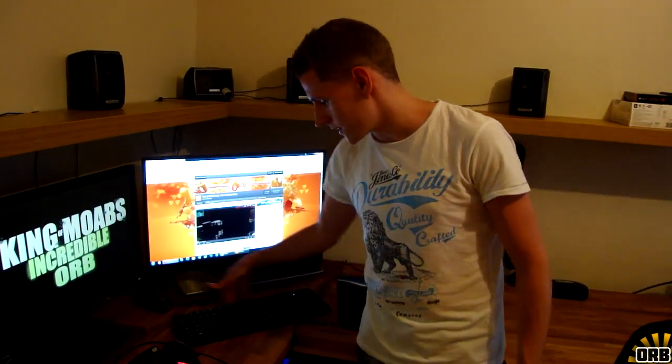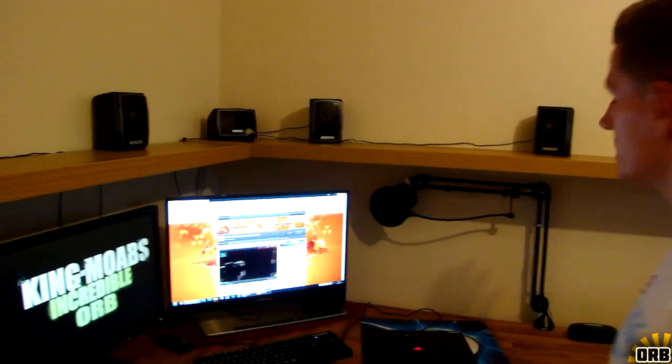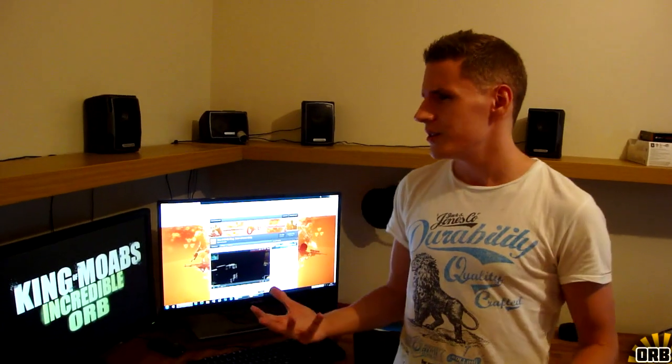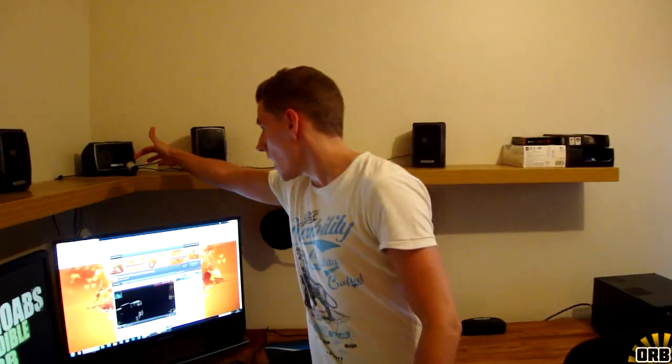We also have a SteelSeries 6Gv2 mechanical keyboard with black switches — awesome. I've played with that for a while and I like it a lot. There's a 5.1 surround sound setup here that I'm going to have to replace — I need to buy another one because this one doesn't work; the subwoofer is giving me all kinds of issues. We're going to try and switch that out as soon as possible.